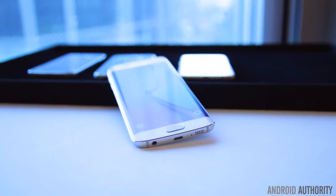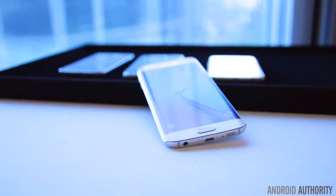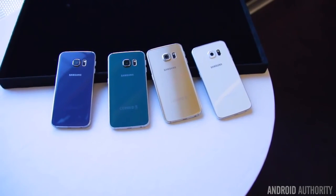And there you have it for our hands-on of the Galaxy S6 Edge. There's definitely a lot more to come, so make sure you stay tuned for the rest of our Mobile World Congress 2015 coverage.